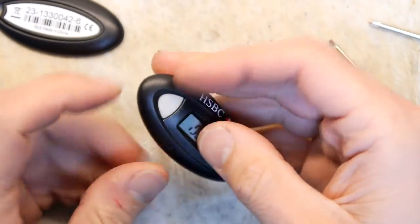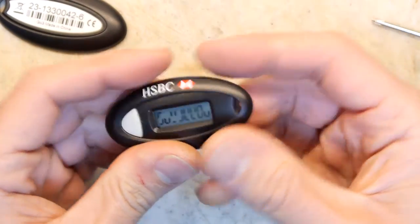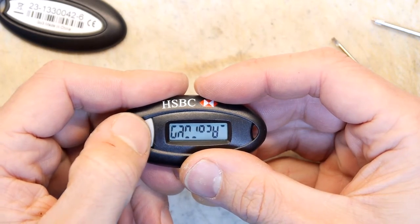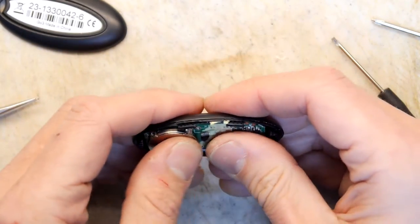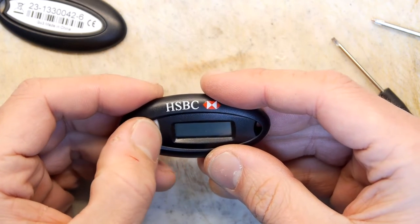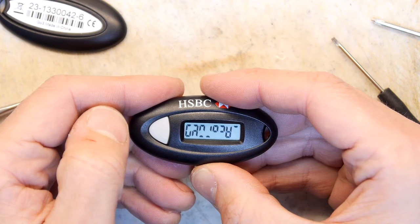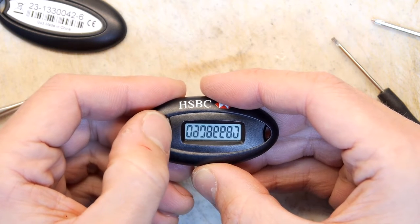Okay, there's all sorts of stuff coming up on the screen. I'm trying to work out if it's just because we haven't got the screen seated right or something. It's certainly doing some weird stuff. Every time I push the button there's something happening on screen — weird.